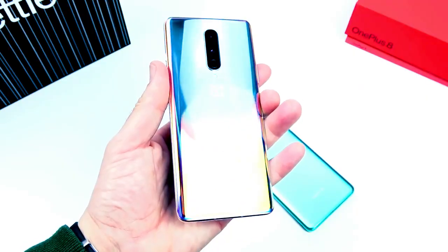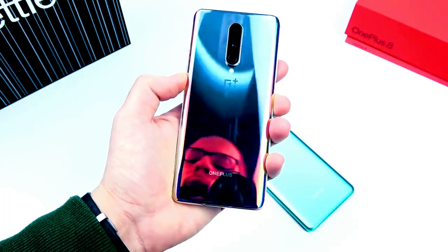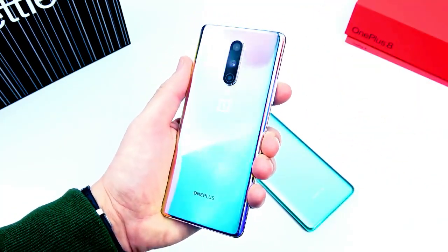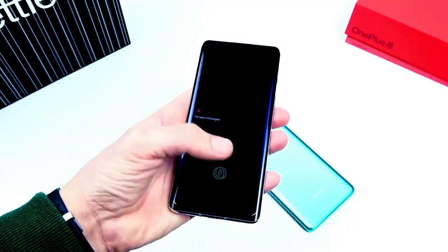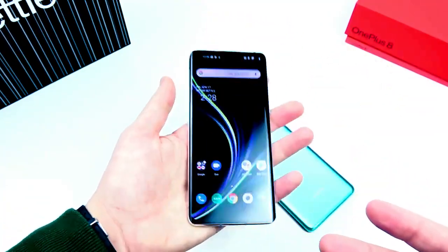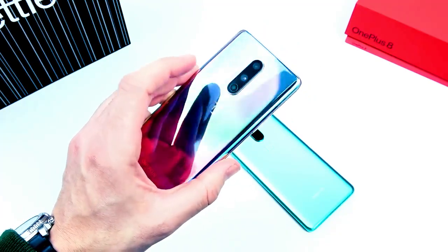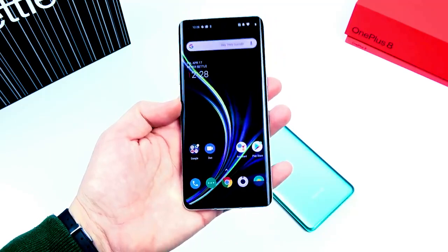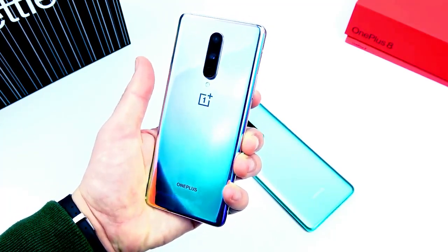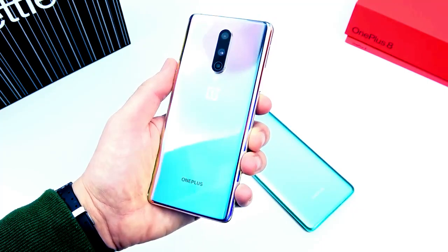One downside: the OnePlus 8 does not support wireless charging, which is unfortunate at $699 — that's a bit ridiculous. But other than that, there's not really much to complain about. This is a value-packed Android smartphone that offers what you'd typically get from Samsung for around a thousand bucks. All these phones coming out are fantastic these days, and the OnePlus 8 is just another great option. If you found this video helpful, click the like button and let me know what you want to see going forward.